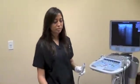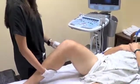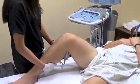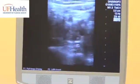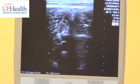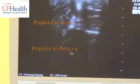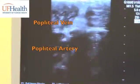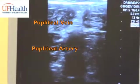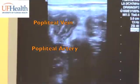Next, we're going to do the popliteal view. Here, you prop the patient's leg up and have your indicator on the left side. You can see on this patient the vein is superficial to the artery. Go ahead and compress — the vein compresses completely. Remember to apply even pressure.